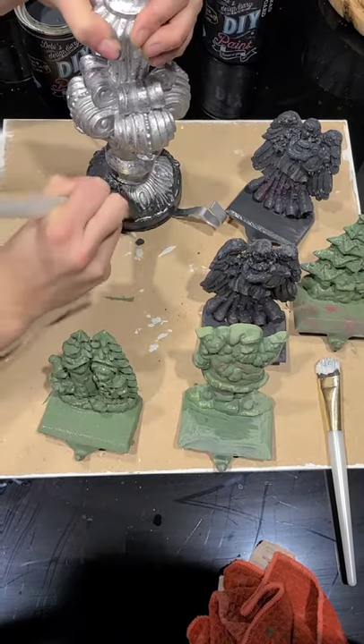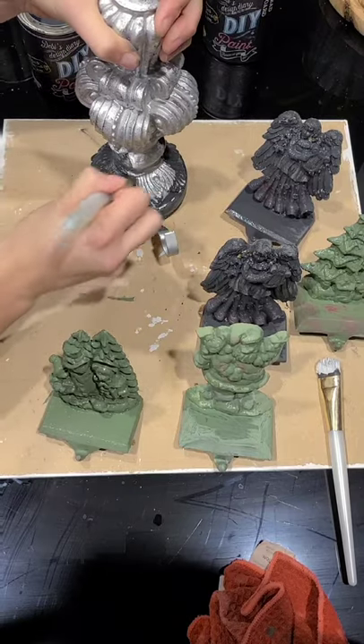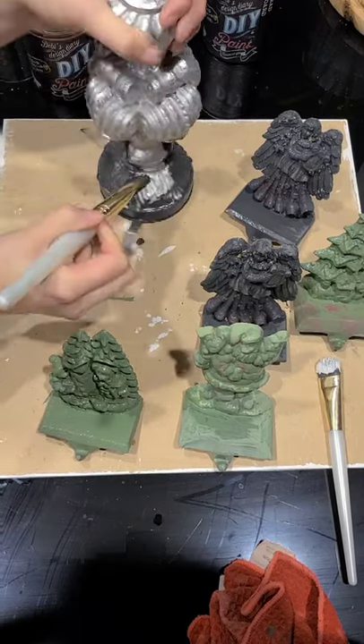It's just that clay-based paint — it's so much fun to work with. So I'm going to give all of these a good first coat while my jars are drying.